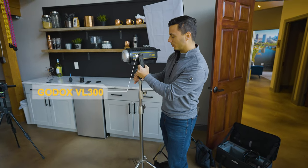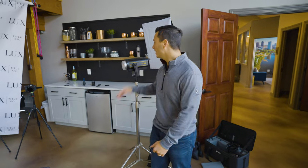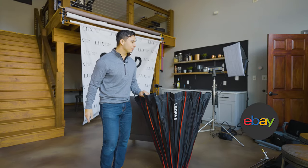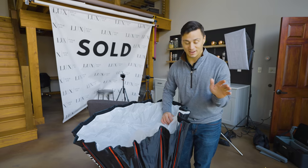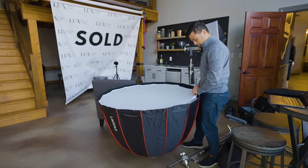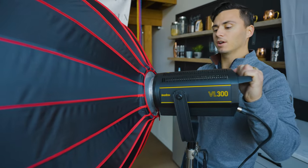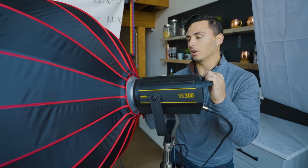This is the Godox VL300, our key light — it puts off quite a bit of light, which is great. I also have an Aputure 120D, but I find it doesn't put off quite enough light for this situation, though the light quality is a little cleaner on it. The softbox uses a Bowens mount, which is a pretty standard mount, so it attaches to the Godox VL300, the Aputure 120D, and most other lights.